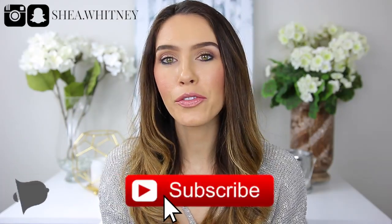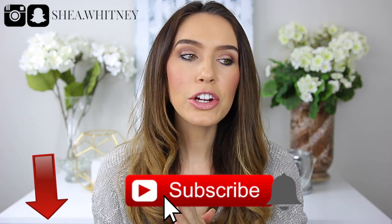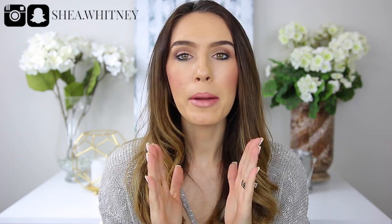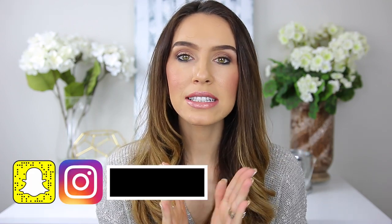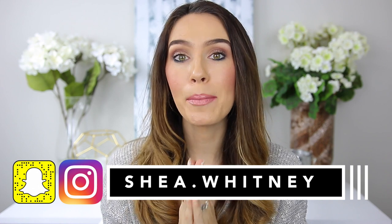Hi guys, welcome back to my channel. So I just filmed my try-on clothing haul for you guys and since I already have my camera and my lights and everything out, I figured now would be the perfect time for me to go ahead and treat my Pochette Matisse. I'm gonna lay everything out on my little table, put the camera down, and show you guys exactly how I treat and spray with Apple Guard my Pochette Matisse.